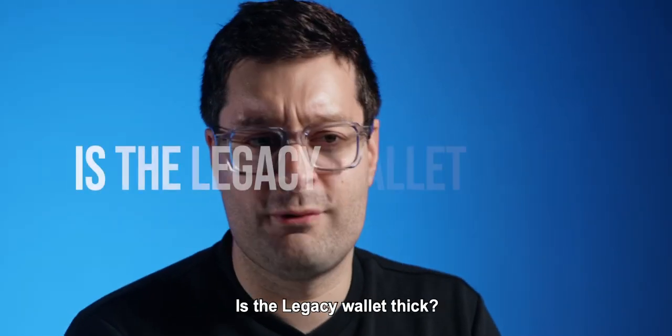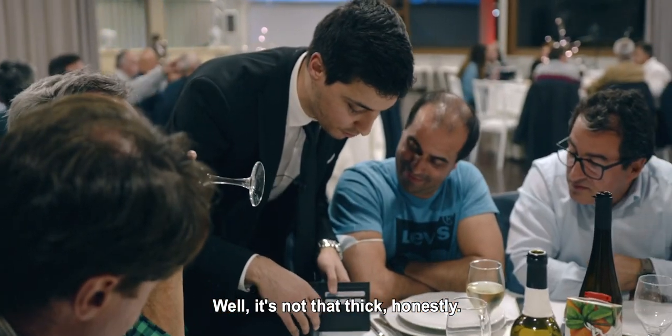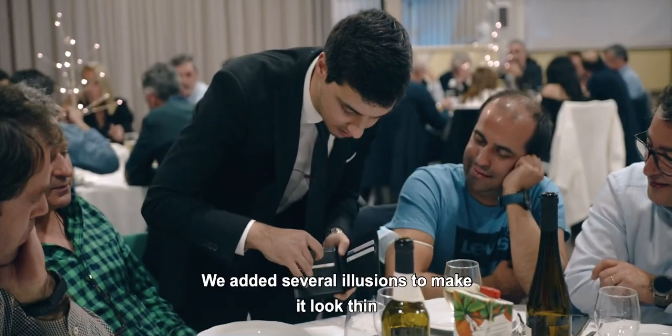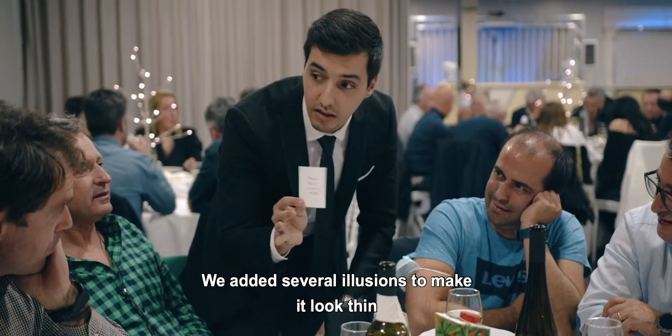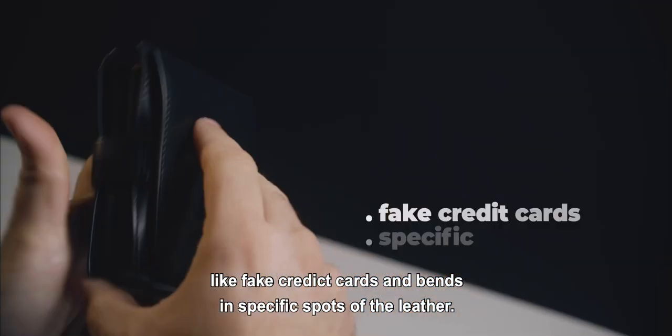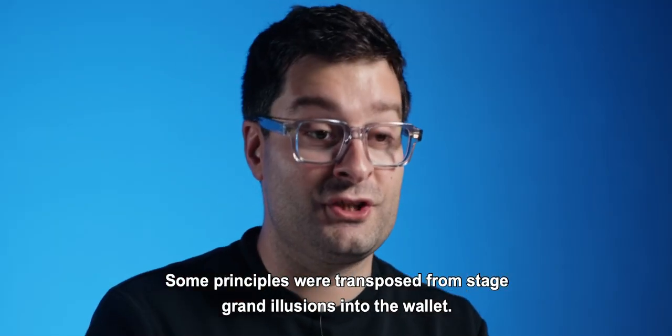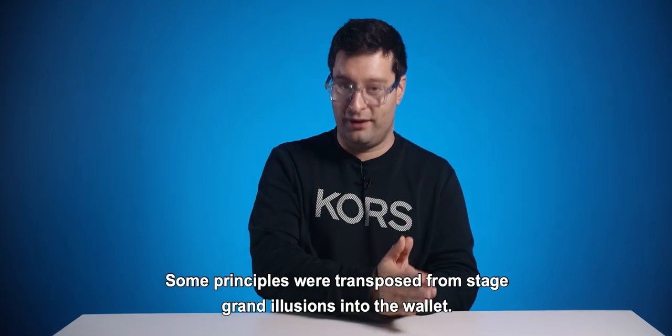Is the legacy wallet thick? Some people think that the legacy wallet is thick, but it's not that thick. We had several illusions to make it look thin, like fake credit cards and bends in specific spots of the wallet. Some principles were transposed from stage grand illusions into the wallet.